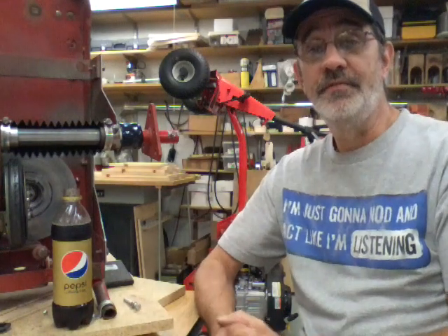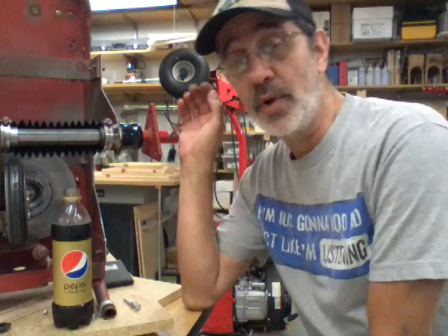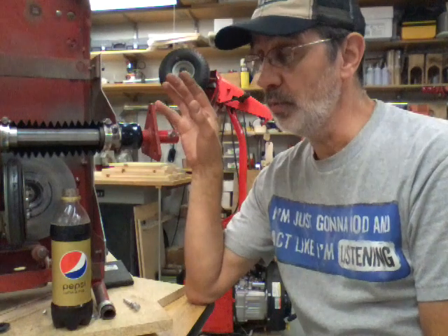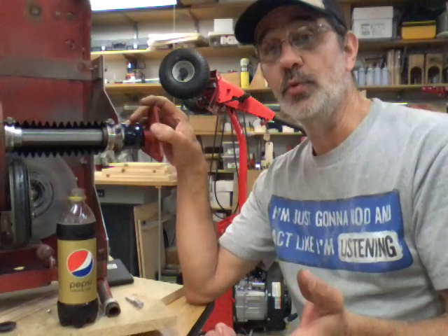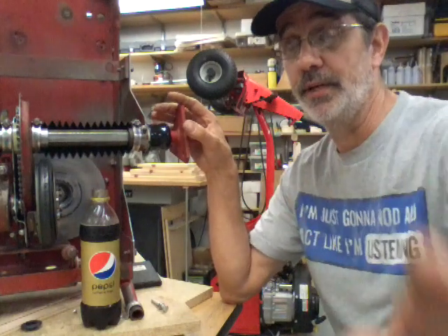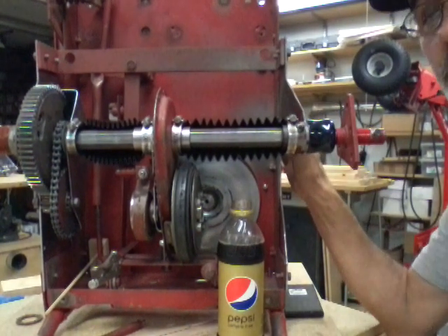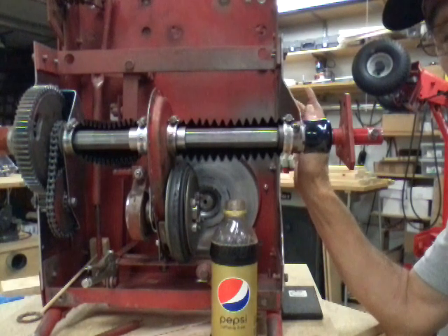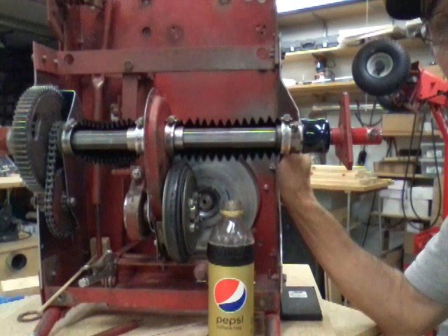Hi guys, I'm Jim and this is Jim's Fix-It Shop. I've got a bunch of emails from people having problems with their drivetrain — something's not working and they want to know how to check it. We're going to show you how the drivetrain works and some things to look for to troubleshoot your problem. This model I built — this is my old 28-inch machine I've had for over 30 years. Now I have a bigger one, but we're going to use this to help people find out what's wrong with their machine.